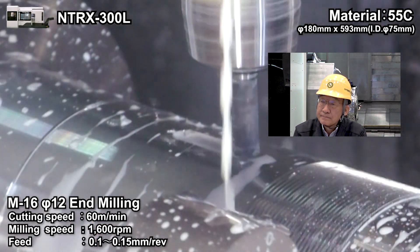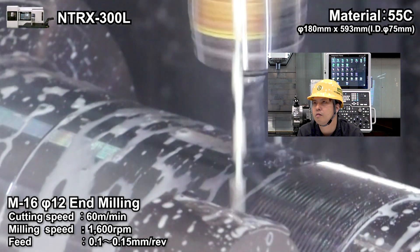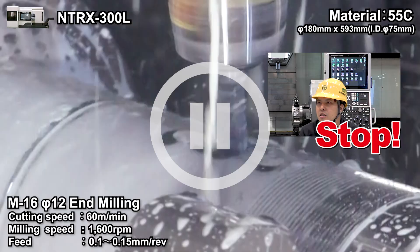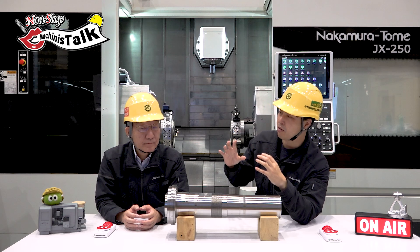This is the end mill process — key grooving. It's very stable.